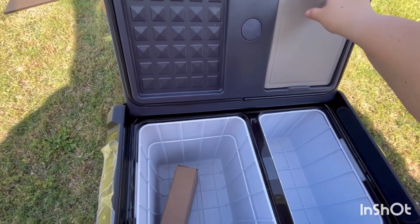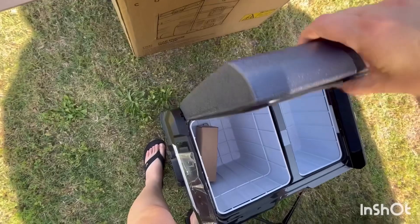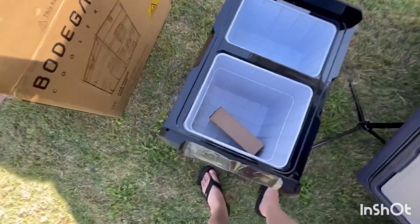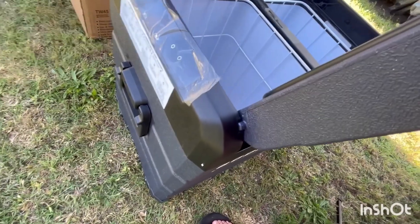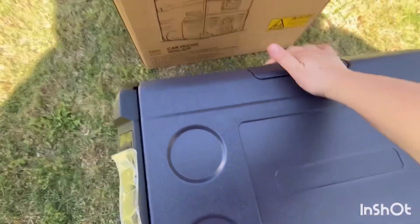It only has the latch on the right side. This one is also a reversible door — it can open from either side, which is so handy. It has a notch cut out on one side and a slot on the other, so it just inserts in there and slips down on the other side, and just like that you switch the way the door opens.